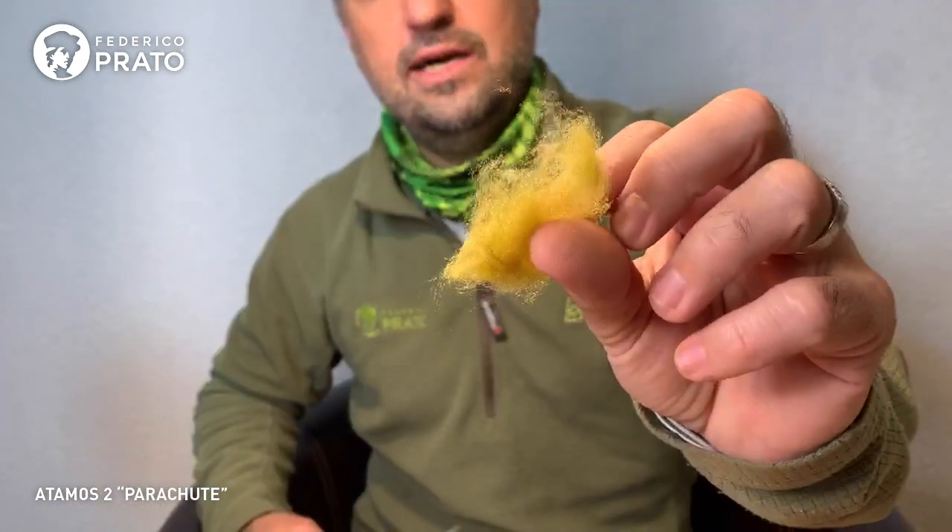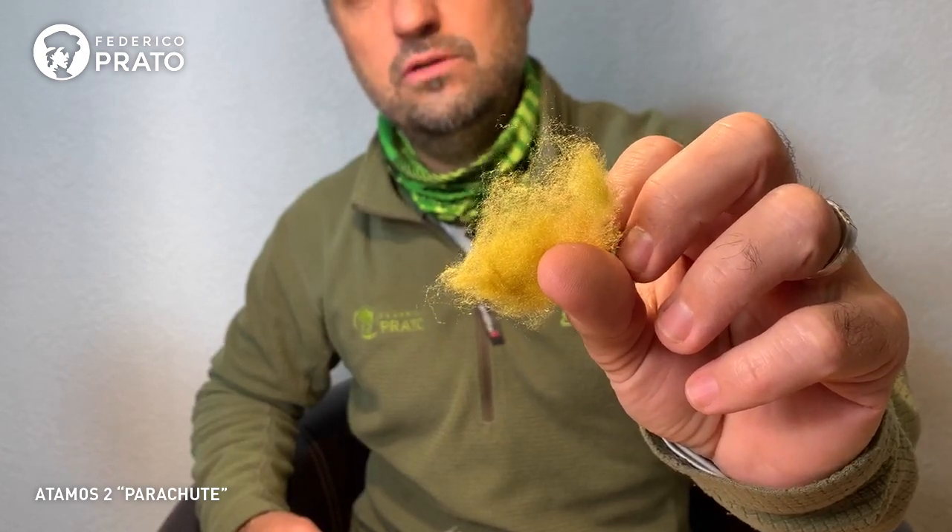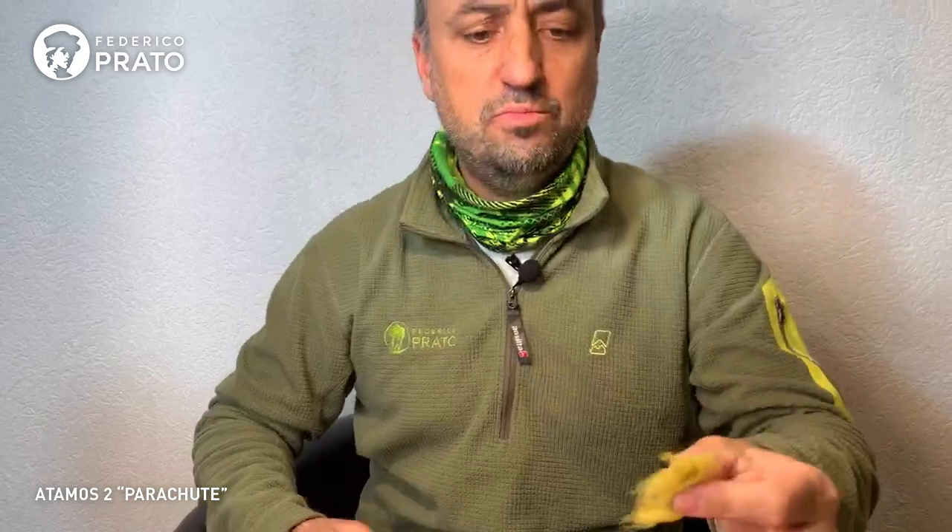This is a fly that has no foam and no Muddler head — it's a fly that floats a lot because of the support the hackle gives, so we can afford to use a heavier gauge hook. For the body we're going to use antron dubbing. I normally recommend super fine for smaller flies because the fibers are smaller; when we go to a hopper, a stimulator, or a larger fly, I prefer to use antron.